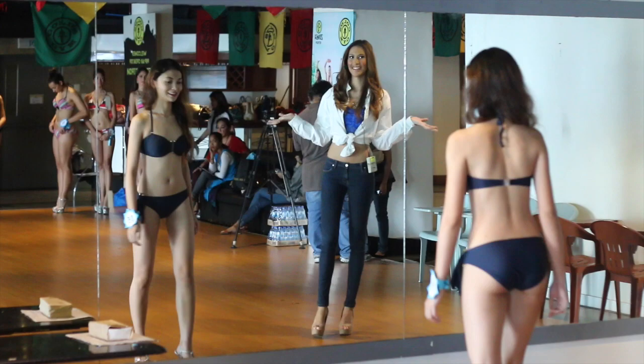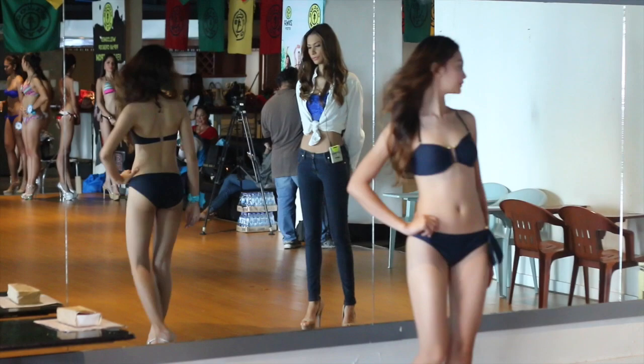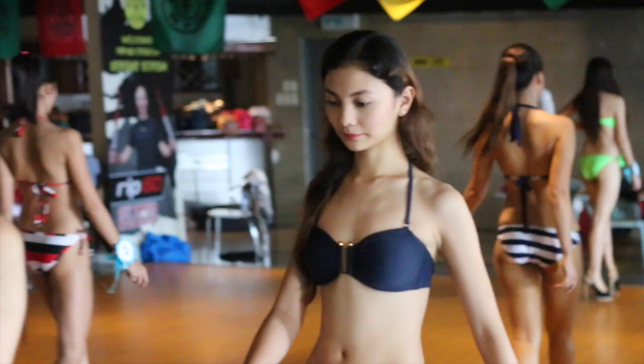I'm thinking about the turn. Okay, practice your turn — go turn again. Now that's a lot. Bring it in. I want everything to be perfect.